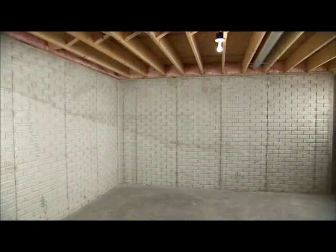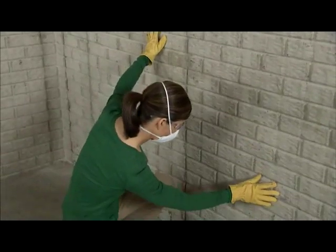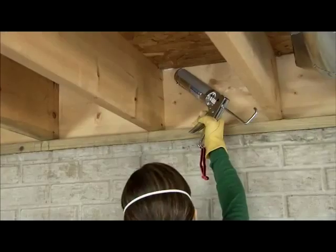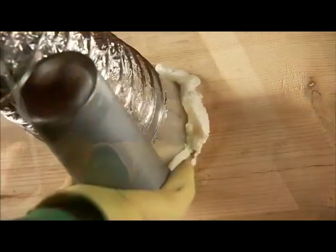Before you start, be sure there are no cracks or leaks in the foundation. While you're insulating, caulk and seal around the band joists and any holes from plumbing, wiring, or vents.